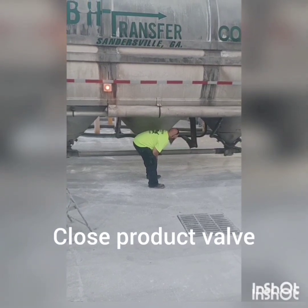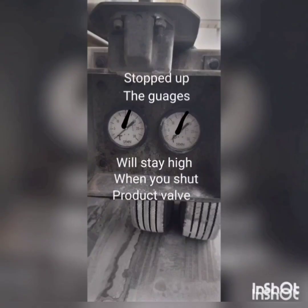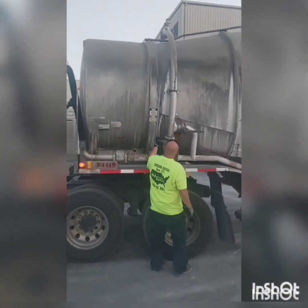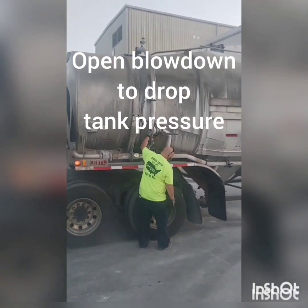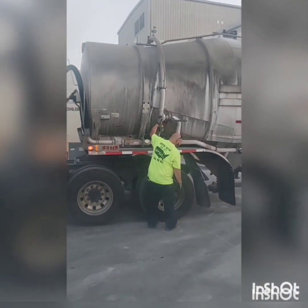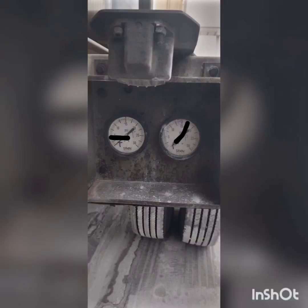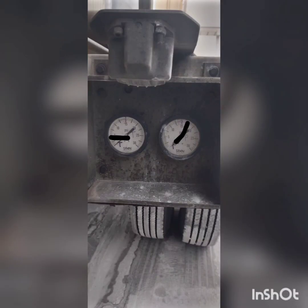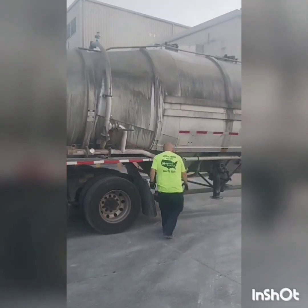We're going to go to the product line that we was flowing out of and close it. He's watching the gauges. If the product gauge drops right here, you're not stopped up. But if you close that product line and the gauge stays up, you're stopped up. We're going to open the blowdown — we want to get the tank pressure to zero, somewhere below five anyway. The whole concept here is: when we open the valve in a minute, we're going to have the tank pressure on zero, but the product valve is going to be about 15 to 17 PSI.